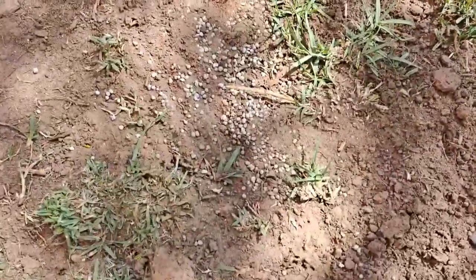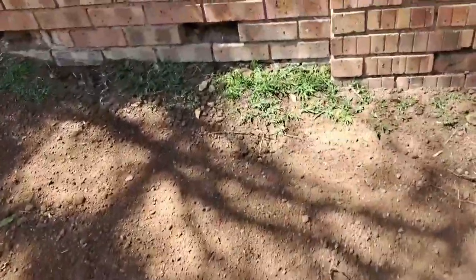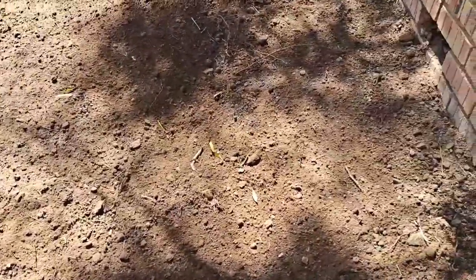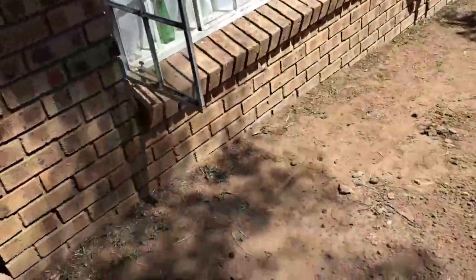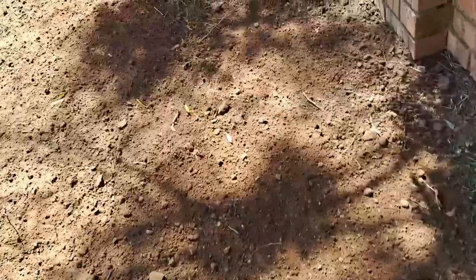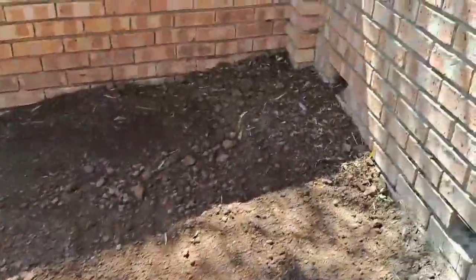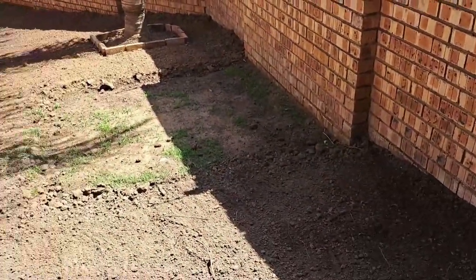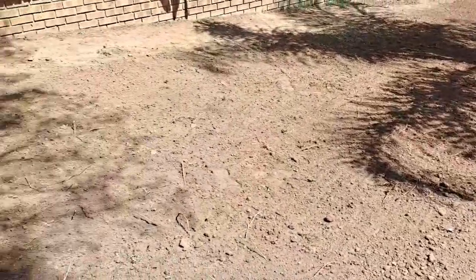I did rake everything in again. Now we have to compact it. So I don't have a roller, so all I can do is walk all over the place and see if I can compact it like this. The only reason you do that is to make sure that the seed is making good contact with the soil. And then we're going to start watering it, and then we'll see in two weeks time what grew and what didn't grow. I'll keep you guys up to date.